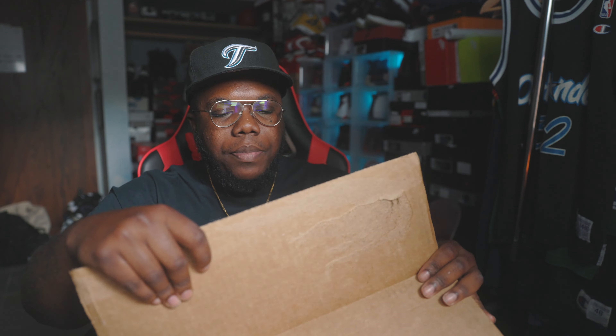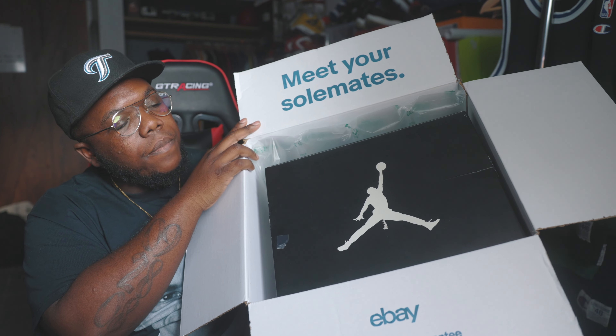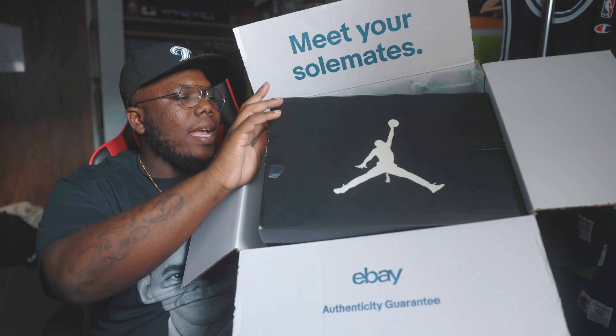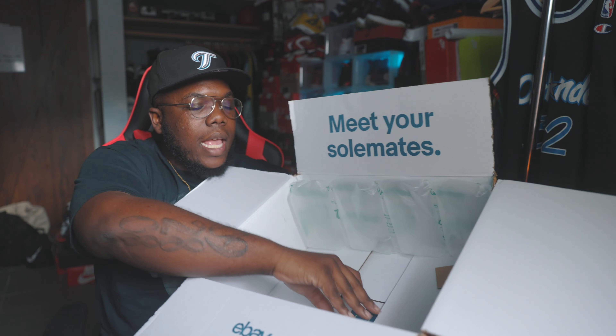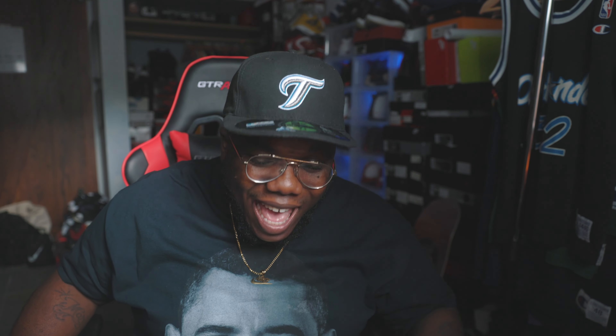People that shop with eBay and cop shoes will get their shoes authenticated through eBay. Here's the box — most of the shoes y'all have been seeing me unbox have been directly from eBay. This one right here has a Jordan box top, the old school Jordan box top, which is like 2012–2013. I believe that's when these shoes came out. Black and white box. They always send you this authentication card — get that out the way. Black and white box, boom.